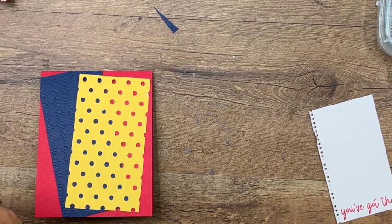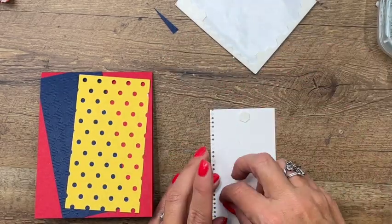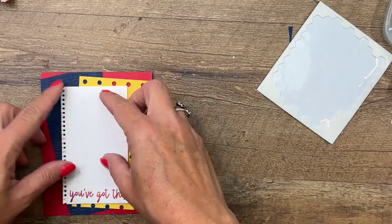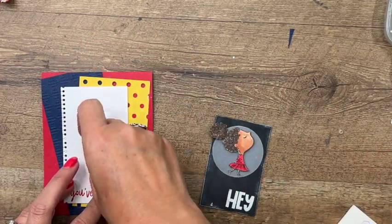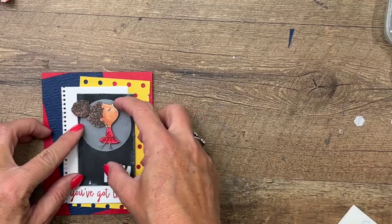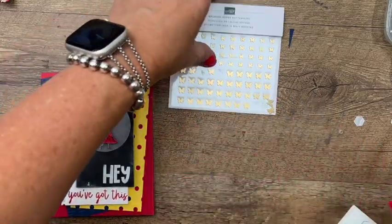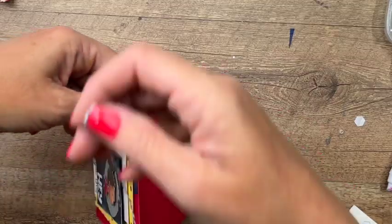Let's grab our dimensionals and put those on the back of the notebook piece, then place that on the card. We'll put dimensionals on and stick her right there. Don't forget your little butterfly - I'm going to put that right on her nose. Last but not least, I'm going to use some Starry Sky baker's twine and tie a bow at the top.